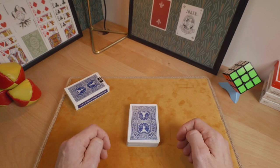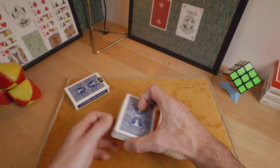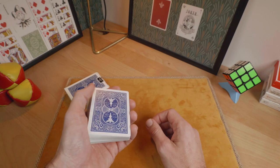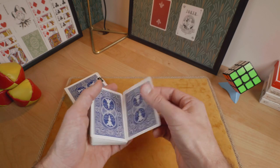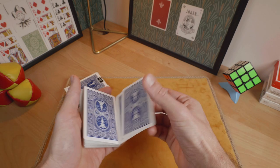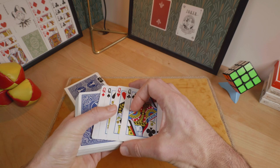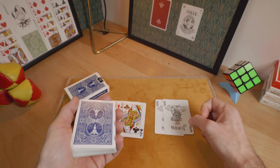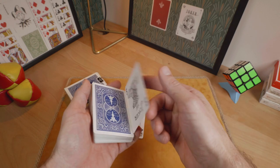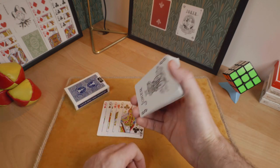So this is the explanation for the tutorial. This trick that I called Visual. To perform this trick you need to prepare a quick setup with the deck. You need to have the 2 jokers and the 4 of a kind — in this example, the 4 queens. Now put 1 joker on top and 1 on the bottom like this.